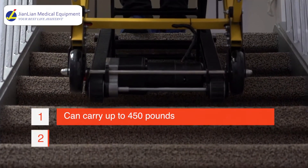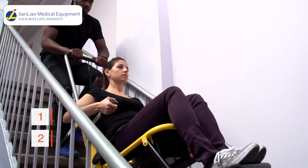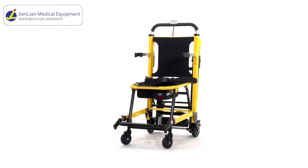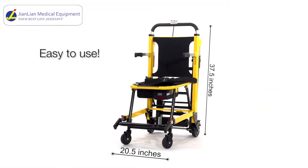Welcome to the new era of Ambulant Mobility, where you can take up to 450 pounds up to 100 flights of stairs with the push of a button. No need to install tracks on your stairs and no need for personnel to take you up and down anymore. The motorized stair chair can easily be handled by a household member with very easy training.